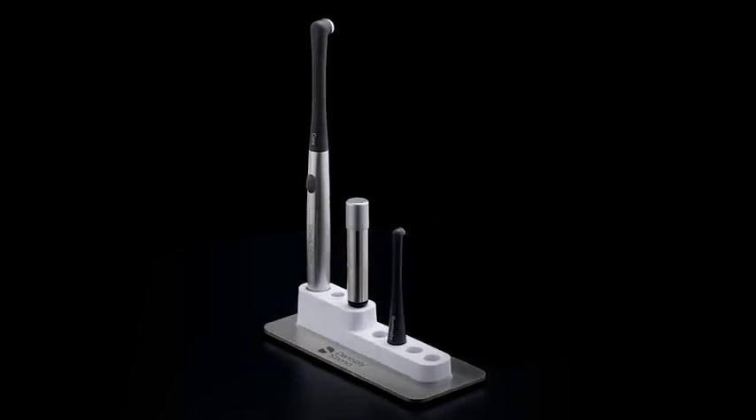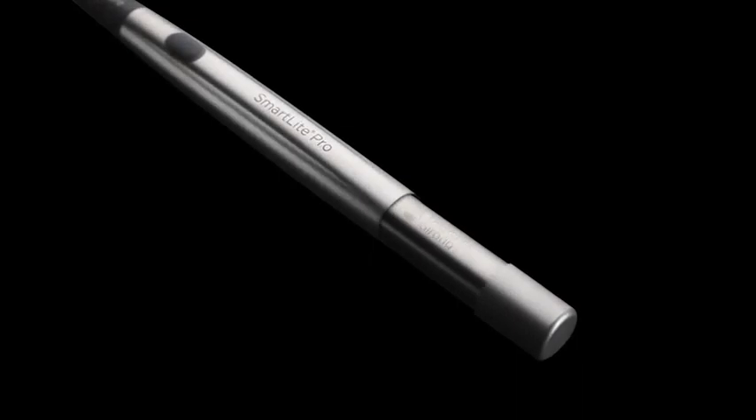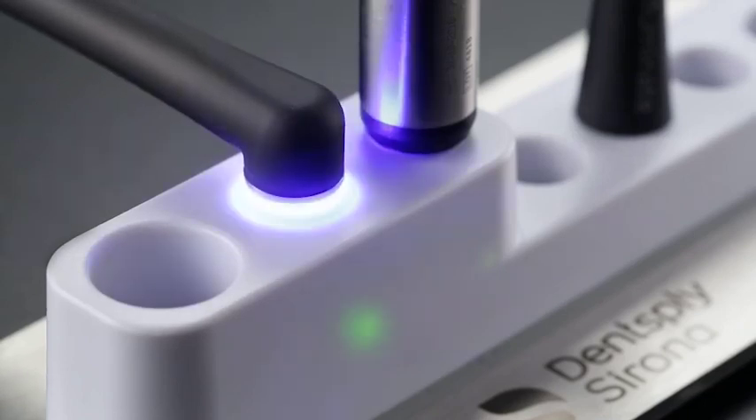The base also keeps the second battery charged. With the latest battery technology and an intelligent backup system, SmartLight Pro is always ready when you need it. There's even a built-in radiometer to ensure the right amount of curing energy for predictable clinical outcomes.